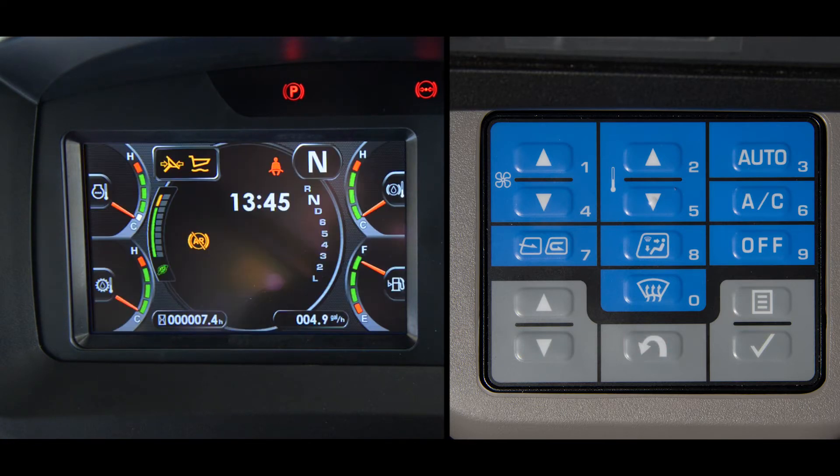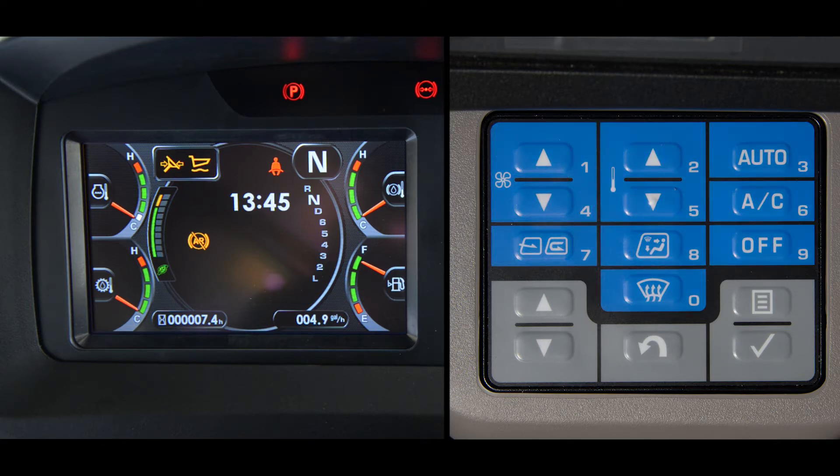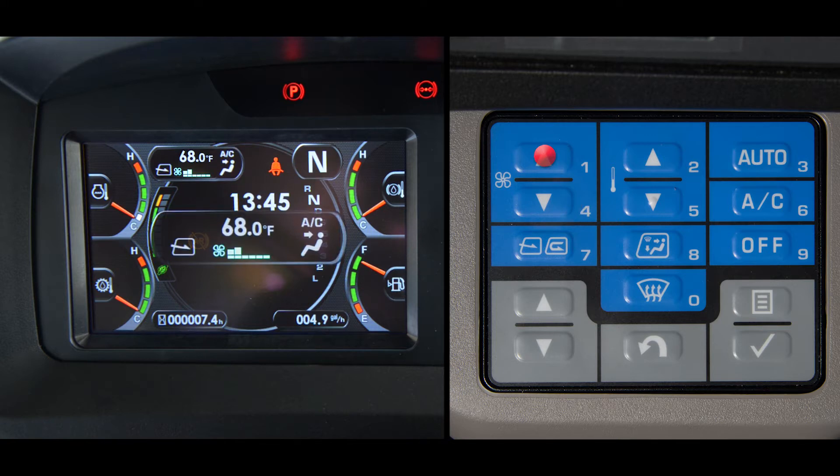As mentioned previously, the blue switches control the heating and air system for cab comfort. The settings can be viewed in the left top corner of the standard screen. Switches 1 and 4 raise and lower the blower fan speed, while switches 2 and 5 raise and lower the temperatures.